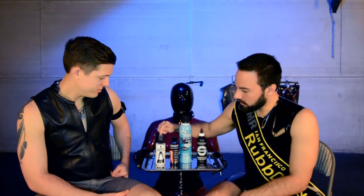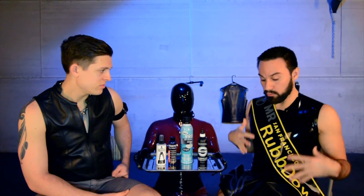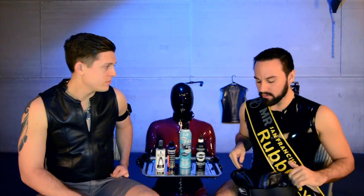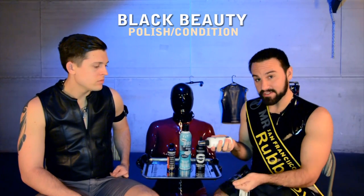Is there one product you prefer over another? Are some of these more for going out versus storing? There's always personal preference on what someone wants. I like Black Beauty, my rubber freak prefers Vivishine, but they all have different application processes. You would buy it, wear it, then lube it up. After you get it off, you're going to wash it in blue Dawn dish soap. You don't want to use antibacterial soap — it actually eats away at the rubber. Once you wash it off, you could hang it on a hanger and use Black Beauty, which is going to polish and condition the rubber.